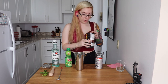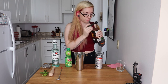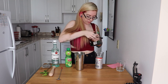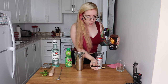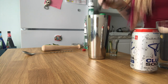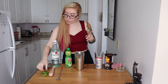It's one teaspoon of cane sugar. I have some sugar in the raw here. Oh my gosh, why is this lid so hard? This is going to be a very challenging video. I'm just gonna get sugar everywhere. Okay, that seems like a lot of sugar but it is one teaspoon, so in you go.